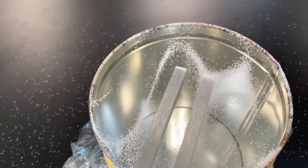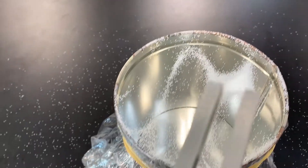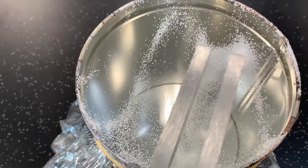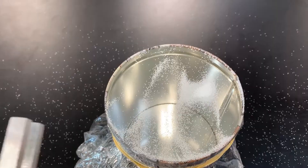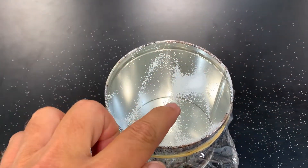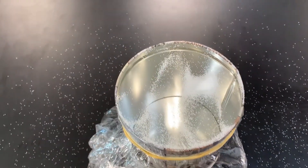That is awesome. Look what it made on there. The whole thing is dancing around. All the salt crystals are dancing around from the energy. What's happening is the sound waves are going through the air and they're hitting the membrane of the can and they're making the membrane vibrate, which in turn is making the salt crystals vibrate.